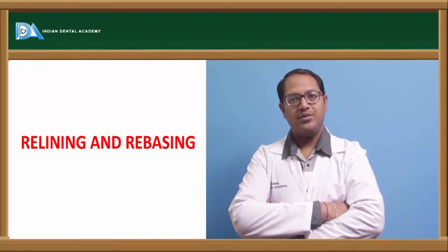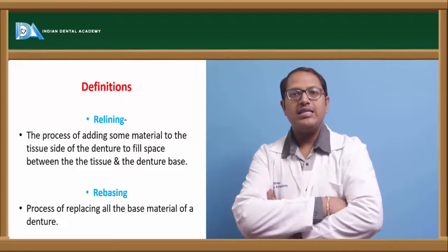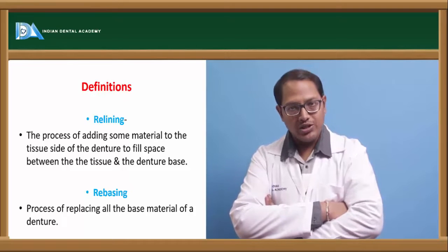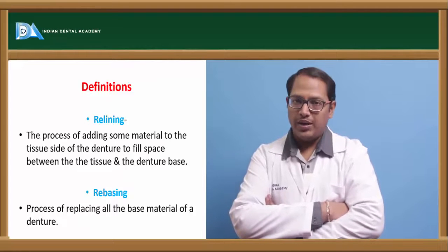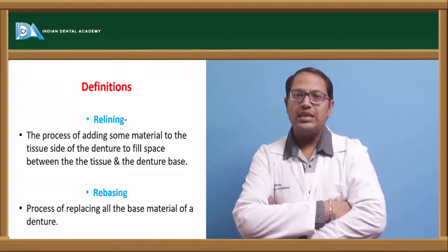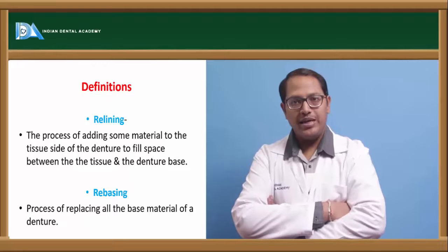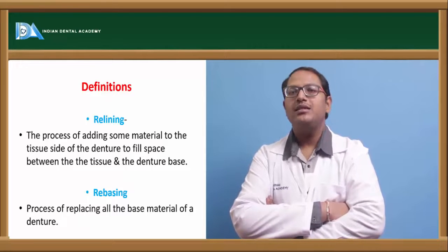Let's split out the word and understand what the definition says. Relining is defined as putting some lining material in between the tissue surface of the denture and the original tissue surface intraorally. Rebasing is the process of replacing all the base material of the denture. So rebasing is a complete change of the base, and relining is adding some material into the tissue surface between the denture and the mucosa.